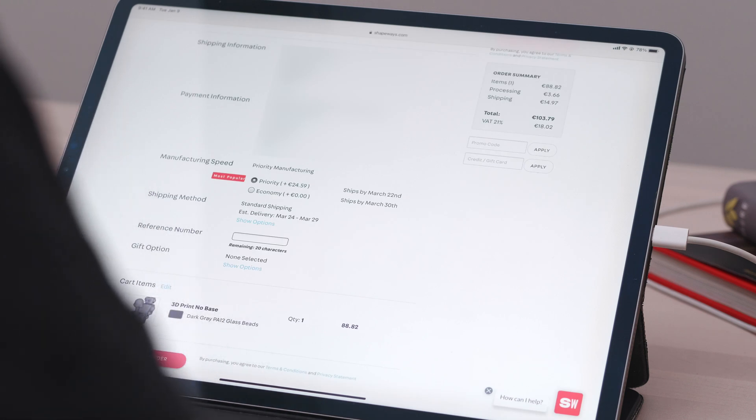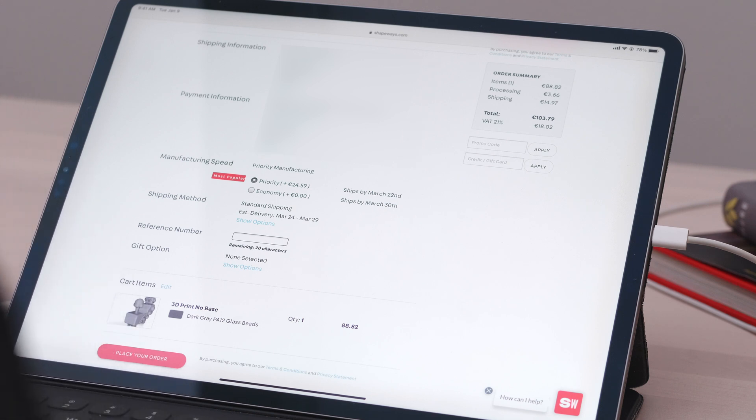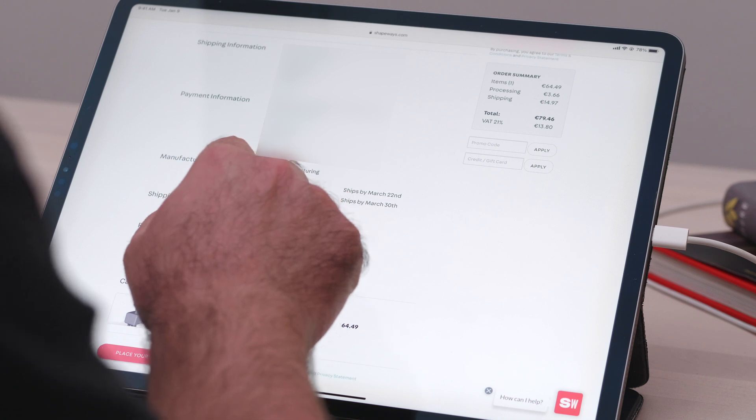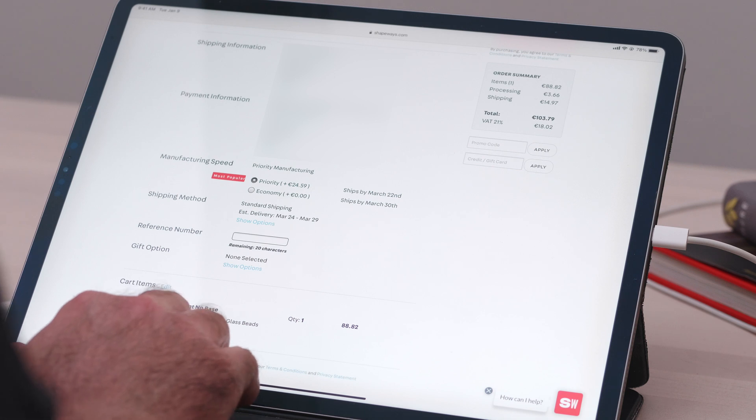Priority shipping is 24 euros 59. Should I do priority or economy? I'm gonna do economy. Actually, I kinda wanna do the priority. 100 euros down the drain. Place order. After accepting the fact that I paid more than 100 euros for a piece of plastic, I was looking forward to getting the print in my hands. This is the point in the story where you assume I would cut to the final product. Well, we're not there yet.